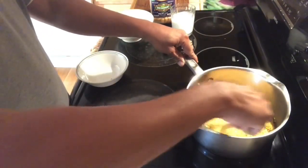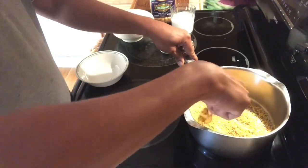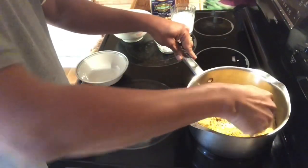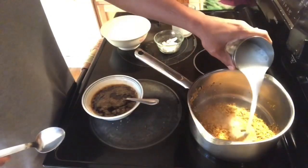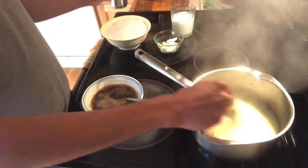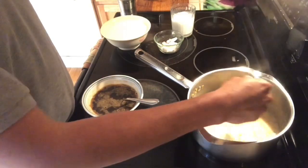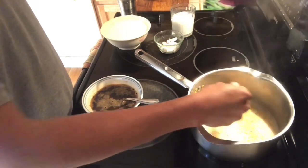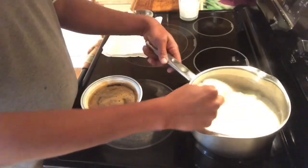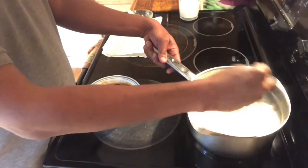It's a little bit difficult. I would like to keep it there, we can cook it a little bit. Now let's try and cook it. Let's cook it 2 times. I am going to cook it 2 times.